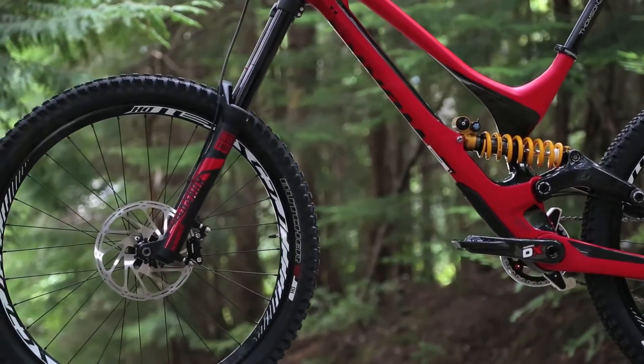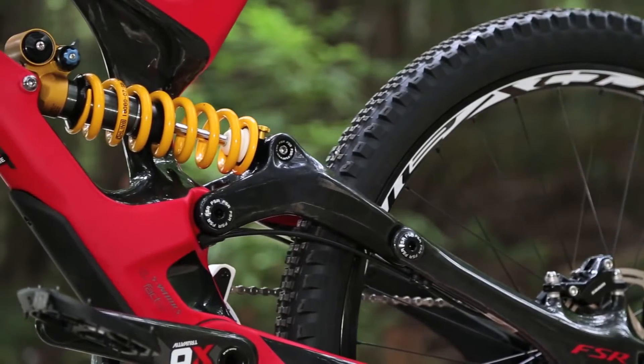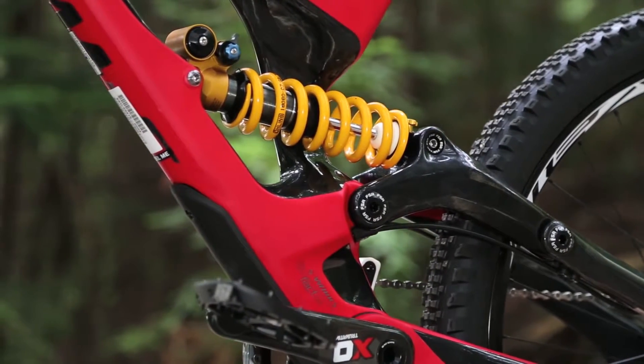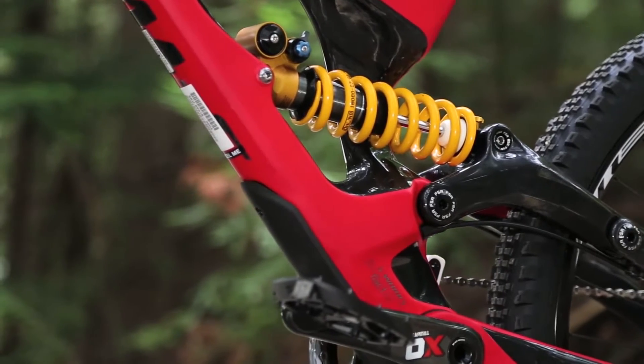But mainly, ride quality feels. Going to carbon on the chainstays, seat stays, and the linkage, it's obviously much less weight to move around back there. So it's more sensitive and more supple than the old bike was.